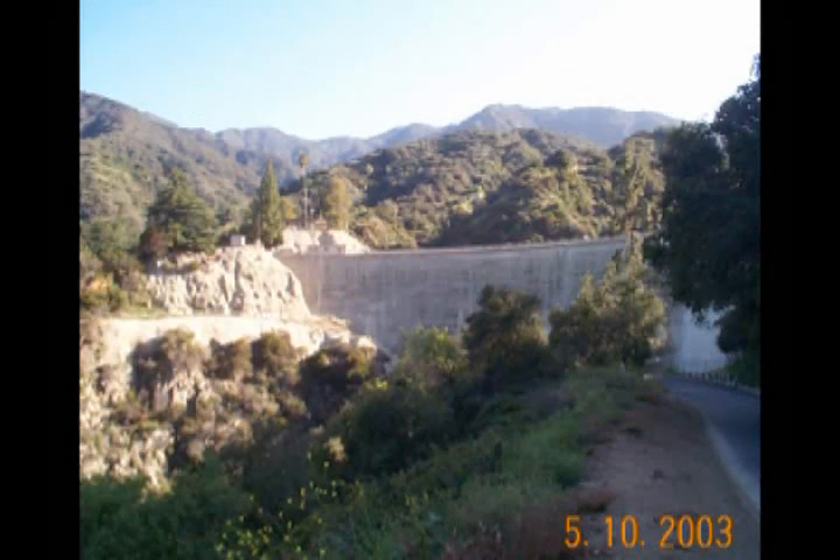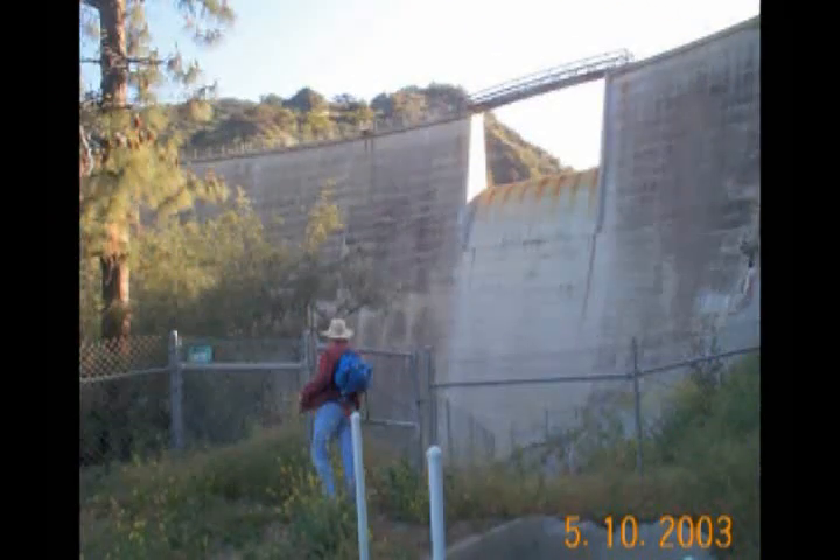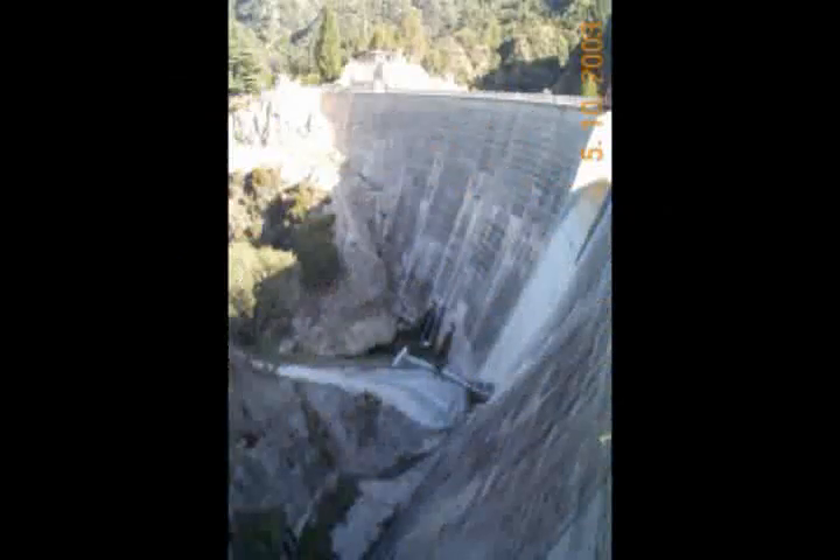It starts on a paved access road leading up to Sawpit Canyon Dam. This dam is for flood control and it's really a quite imposing structure. I'd like to see some water coming over that spillway sometime, but today there's more of a trickle coming out near the base of the structure.